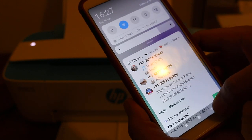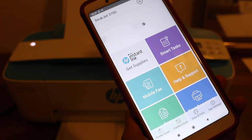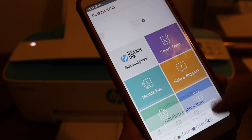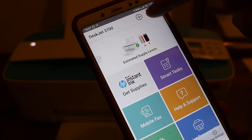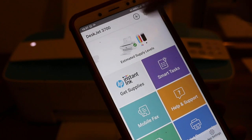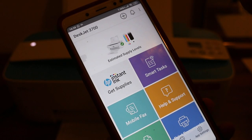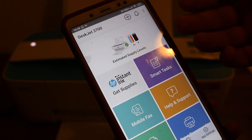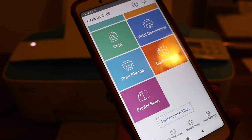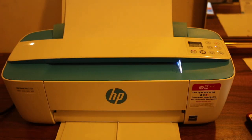Open the HP Smart app again — it's the same process. You'll see there is no printer available, so press the plus button to add the printer. There are a number of steps involved; if you're unsure, check my other video. Once done, you can print and scan again. Hopefully you like this — it's easy to use this printer. Thanks for watching.